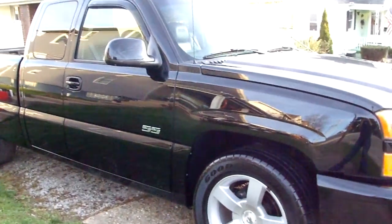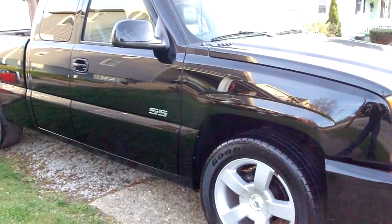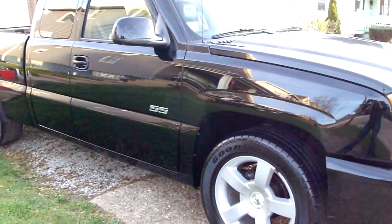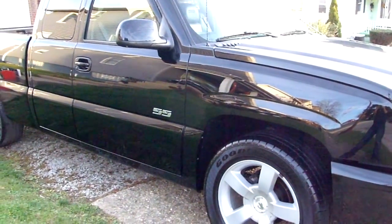You're looking at a 2003 Chevy Silverado SS. What we did was one of our five-step paint restoration details using the Expert products, using the Expert 1000 and the Expert 1500.